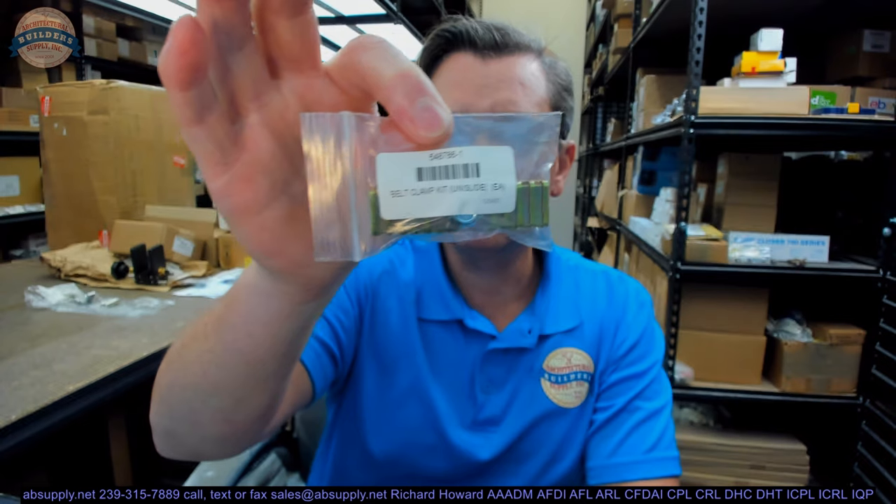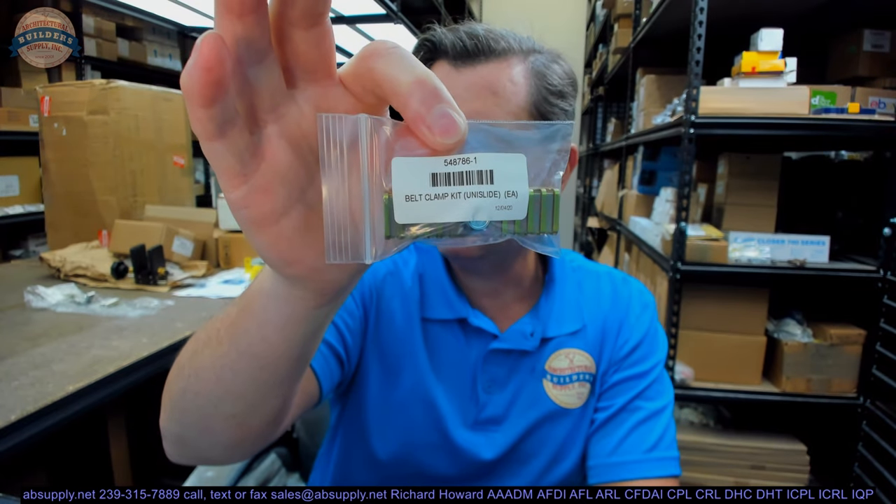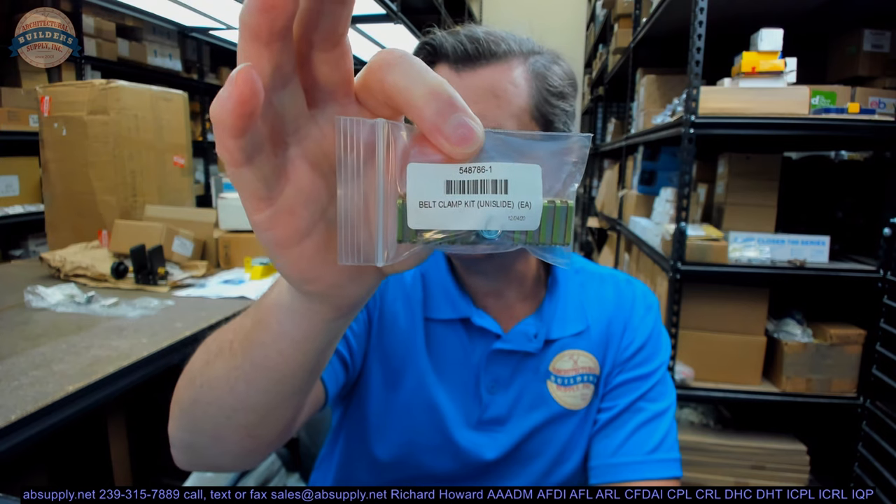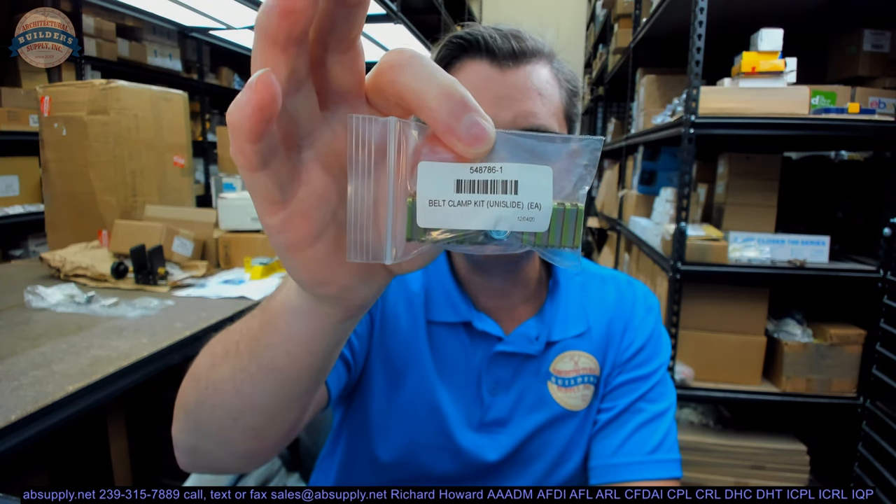Hello, my name is Rich Howard, owner of Architectural Builder Supply. This video is to bring you a closer look at the Beesom part number 548786-1. This is a Unislide belt clamp kit.